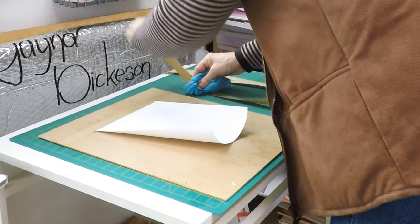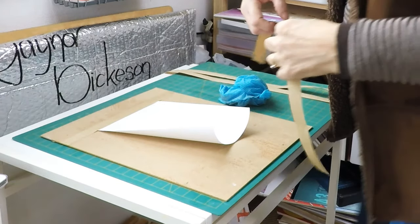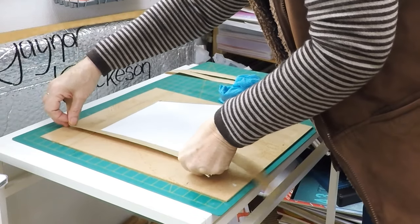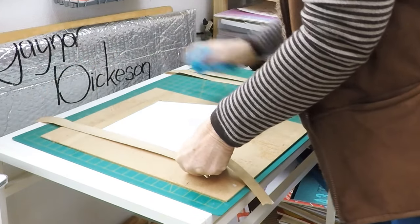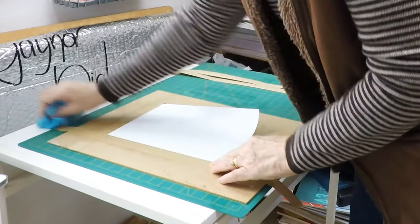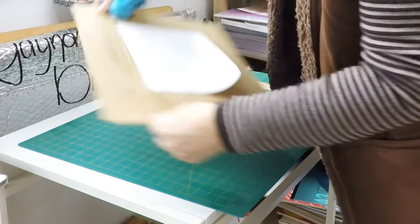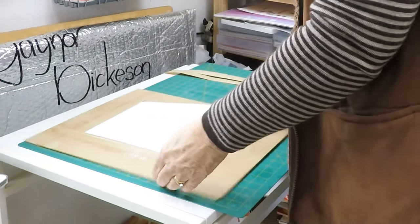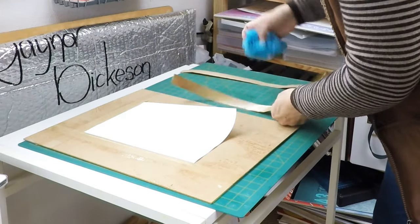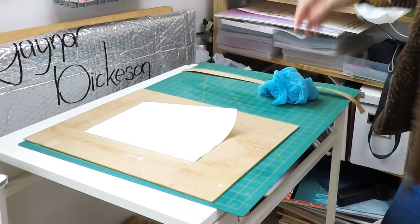Now I'm going to do my long strip. You can see the edges are really curling up now, which is what you would expect. Again, I'm using my cloth, starting from the middle and going out each side, curling the gum strip round the edge of the board. Now the second long edge — again, I'm pulling the gum strip through the wet cloth.